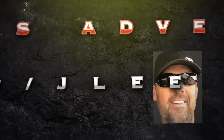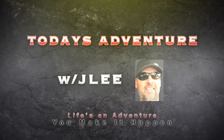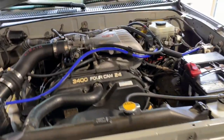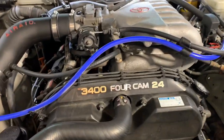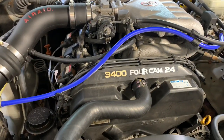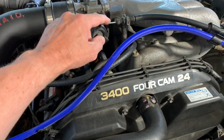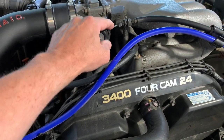Here's another Toyota Tidbit for you. The V6 sometimes has slack in the acceleration pedal, and on these 2001-2002 models, the throttle body is a little bit different. You can see there's just a little bit of play right in there.